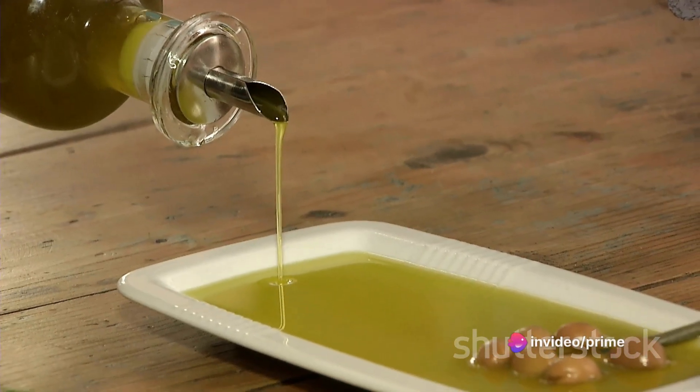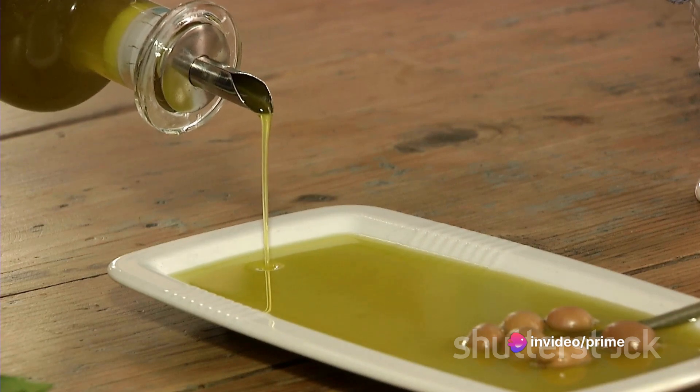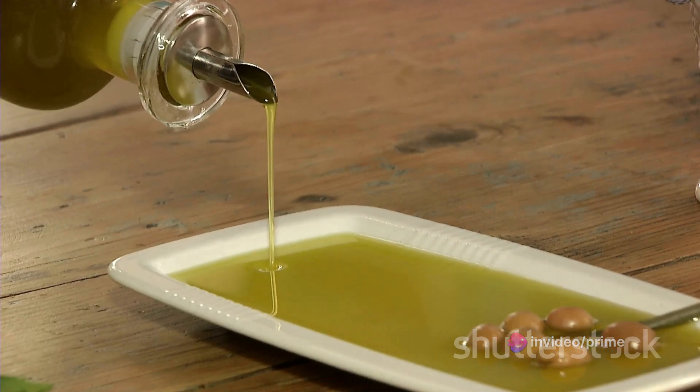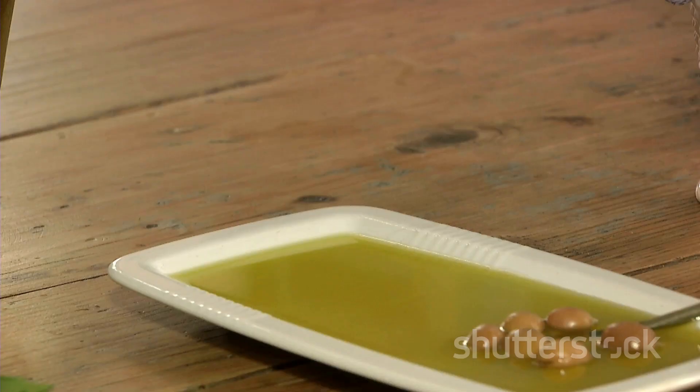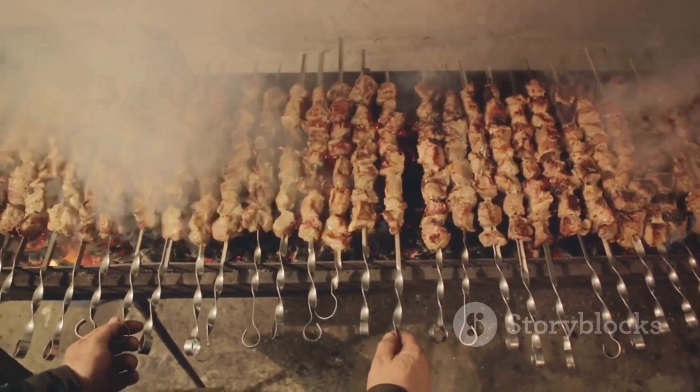Olive oil acts as a binder, marrying all the flavors together, while salt and pepper provide that essential savory balance. And the skewers make sure everything stays in place for the grand cooking adventure.